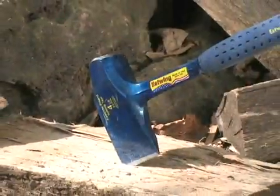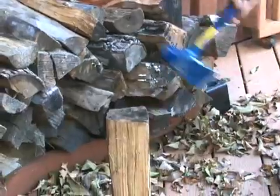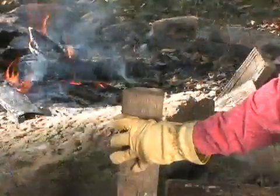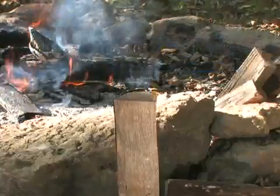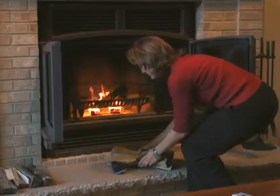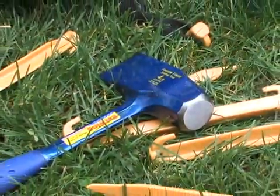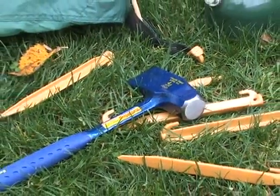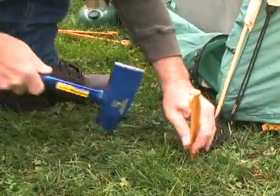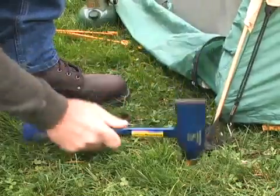The Fireside Friend splitting tool makes starting fires very easy. This four-pound splitting tool is great for splitting firewood. It also can turn split logs into kindling, making fire starting at the campsite or in the home fireplace quick and effective. The Fireside Friend also has a striking surface that can be used for all the same applications as a four-pound drilling hammer, making driving tent or landscaping stakes and other outdoor jobs simple.